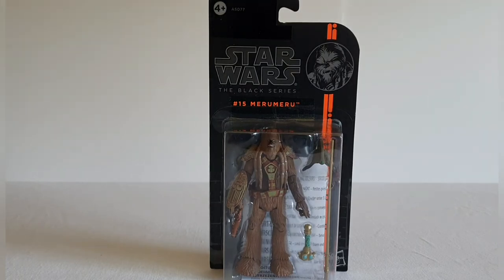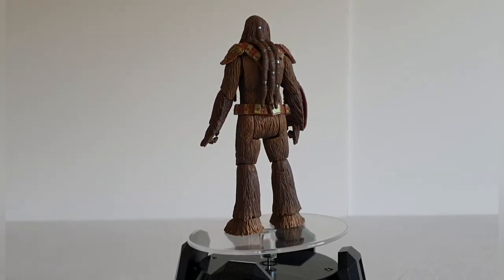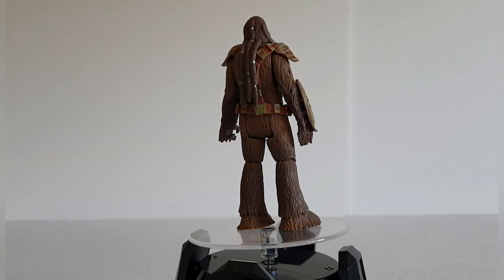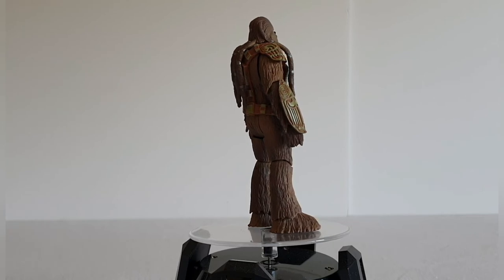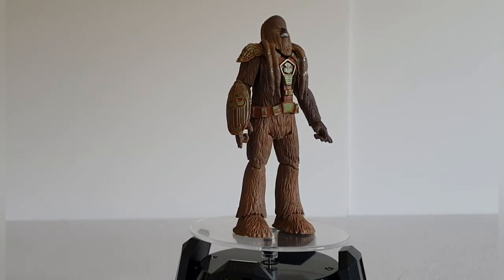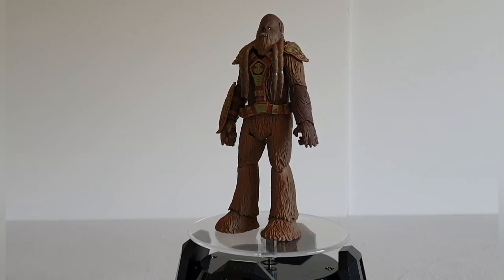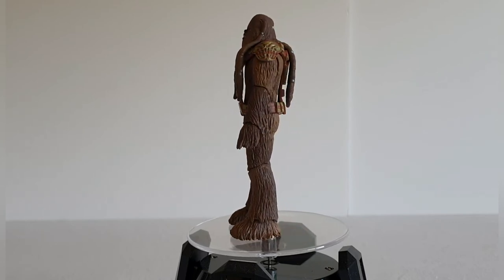Here we have the figure out of the packaging, and I've got to say it's actually quite a nice looking figure. The reason I bought this was just to try and do a little bit of an army build with Wookies. There's not too much to report — at the end of the day a Wookie is a Wookie — but it's got some quite nice detailing in terms of the armor on the shoulder plates.